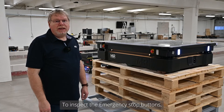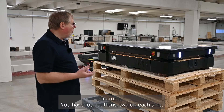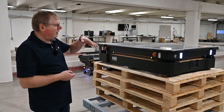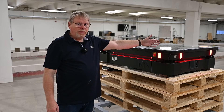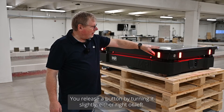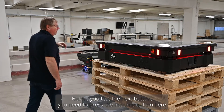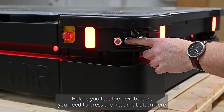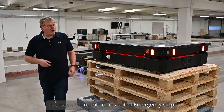To inspect the emergency stop buttons, you need to inspect each of them in turn. You have four buttons, two on each side. Press a button — the robot goes into emergency stop. Release the button by turning it slightly either right or left. Before you test the next button, press the resume button at the rear left to ensure the robot comes out of e-stop.